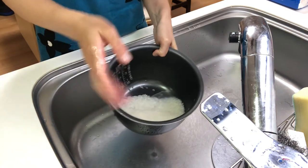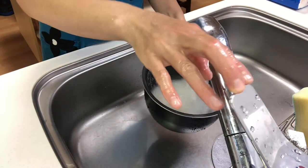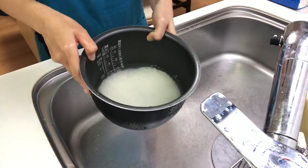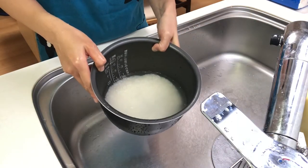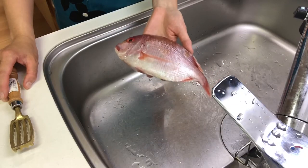Then fill it with water and let it stand for about 30 minutes. Then I'm going to clean the sea bream.